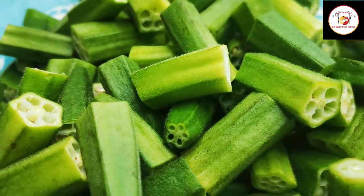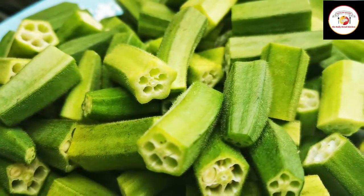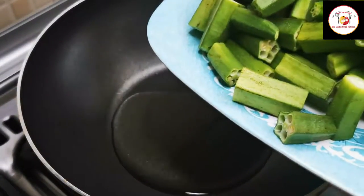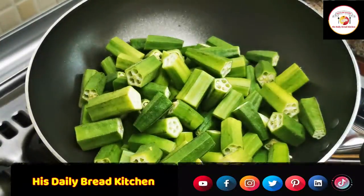Here I have used 40 grams of okra which are clean and there is no water in it. Make sure before frying to wipe out all the water. Here I am using two to three tablespoons of oil and add all the okra cuttings.